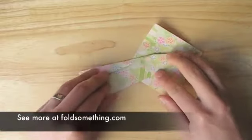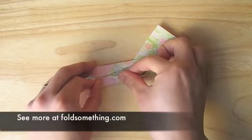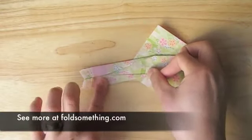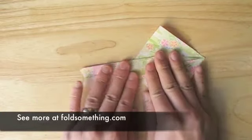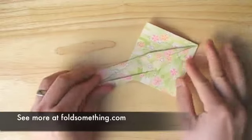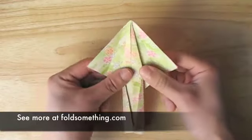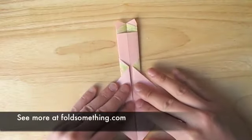Now let's repeat that on the other side. Now we're going to take this diamond shape here and fold it backwards on itself to make a triangle shape.